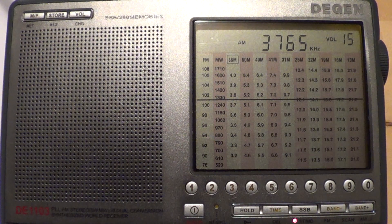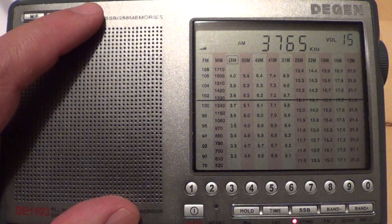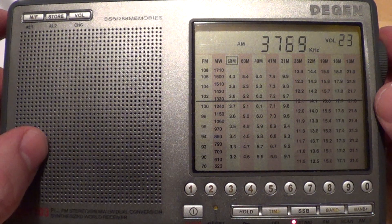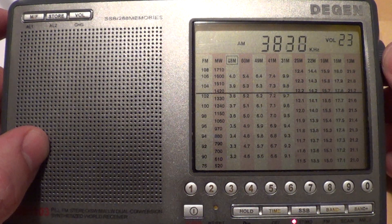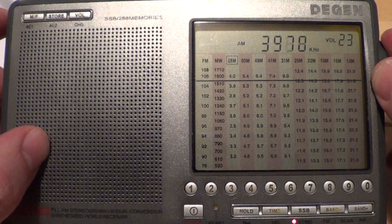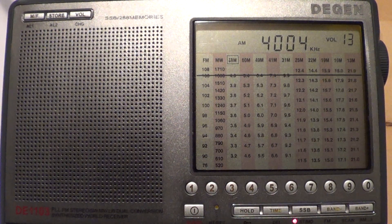So for example, if I don't have my fancy radios, I'll try to tune 3765 with my portable receiver. And you see, I can still hear them.